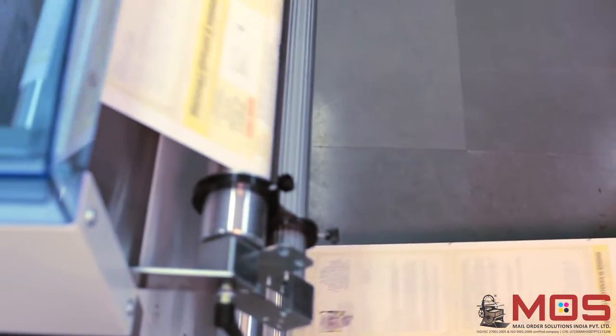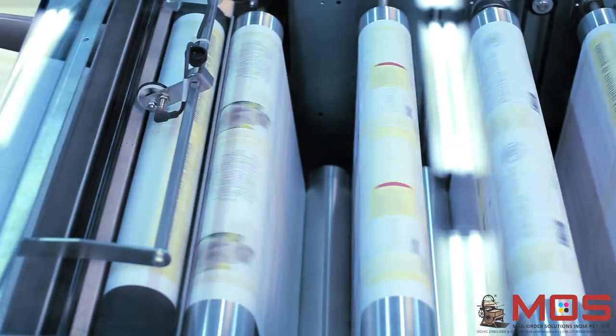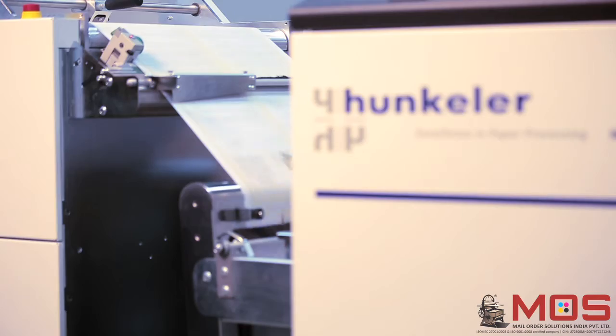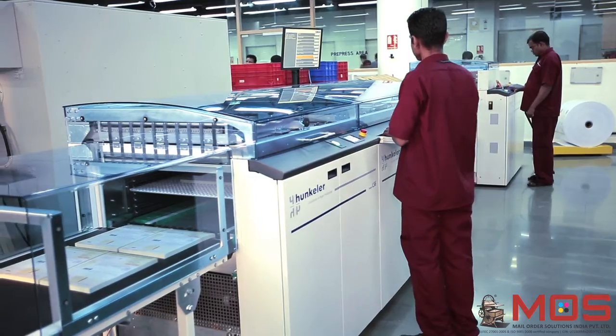The printed roll is then rewound using the Huntler rewinder. The Huntler roll-to-sheet slitter is used for converting the roll into blocks of paper that are precisely stacked and delivered.